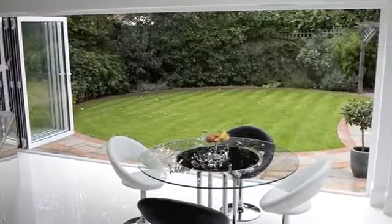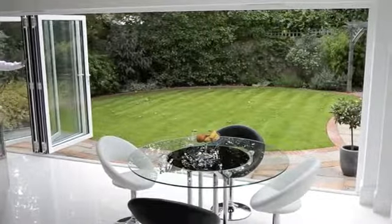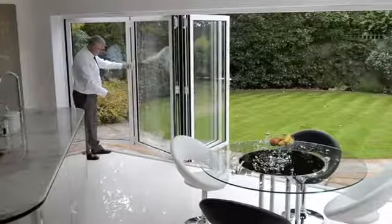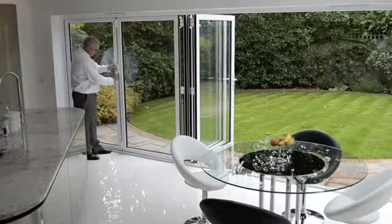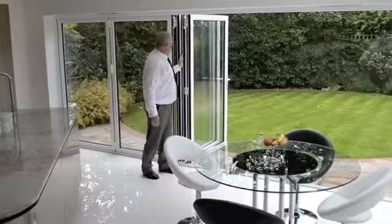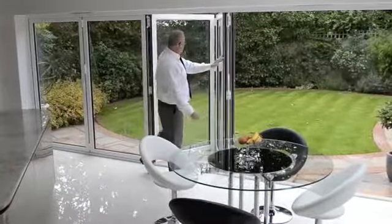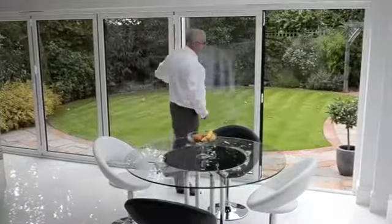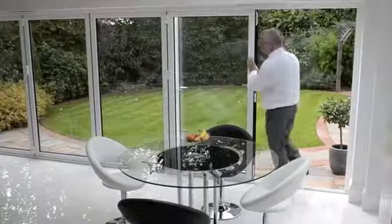Closing is a simple reverse operation. Push the doors along, pull on the handle, bring the doors in, and operate the slave. And we're now only left with the master door.